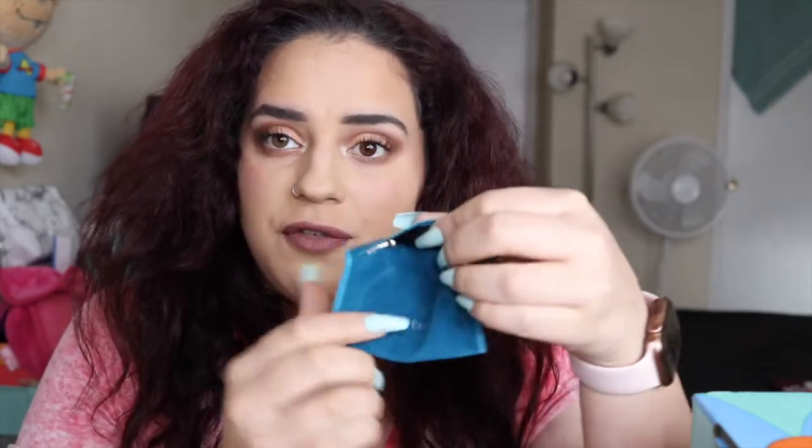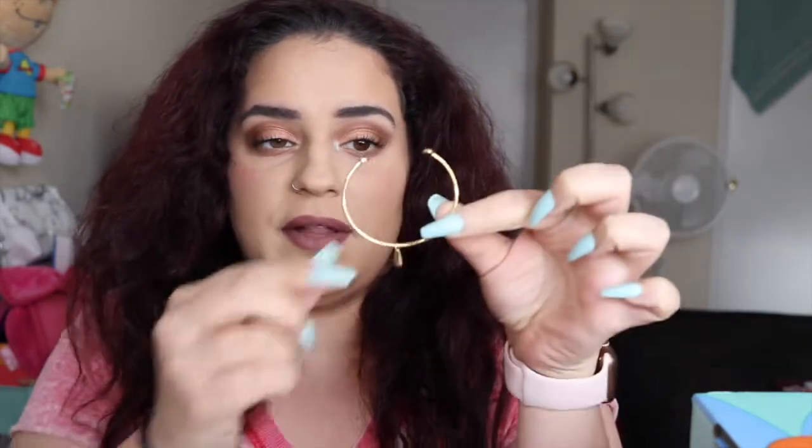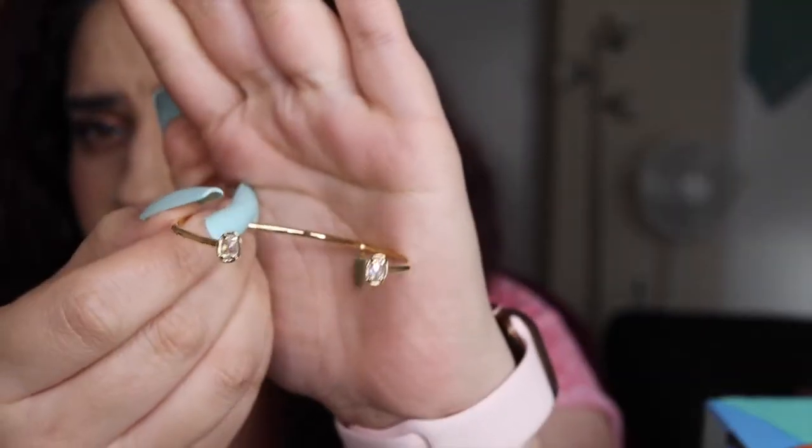It's in this nice velvet little pouch and it just folds out like that. Oh, it's a little small though — I definitely can't wear this, look at how thick my wrists are. But look how pretty this is — it's gorgeous.